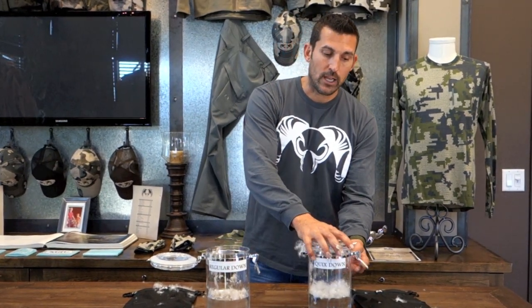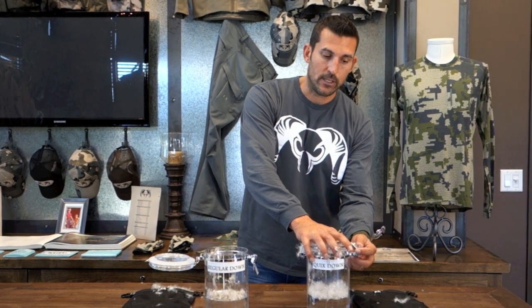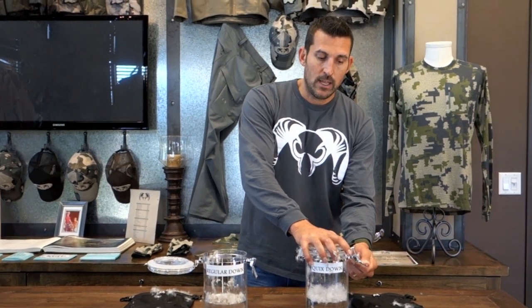We have a new product line called Super Down that we'll be introducing next week. That's three different products, and they're all going to be filled with the new Tori QuicksDry down. I'm really excited to introduce this technology to the hunting industry — it'll be in a package called Super Down, introduced to you guys next week.